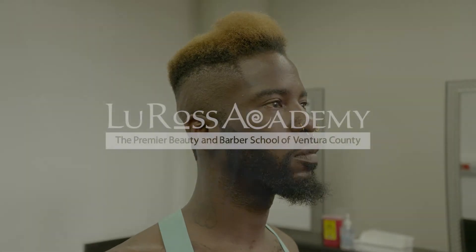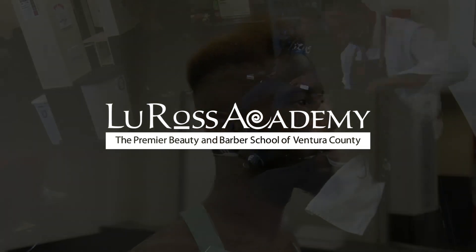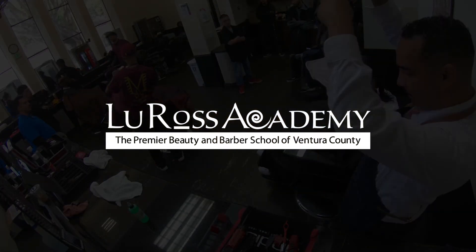For more information on how to do this haircut, visit us online at www.lourossacademy.com.